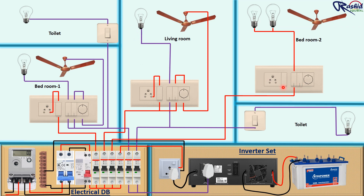We take the same inverter connection in this switchboard and connect it to the switch socket and fan. This socket will work even if there is a main power cut, so that you can charge your mobile, laptop, or anything.